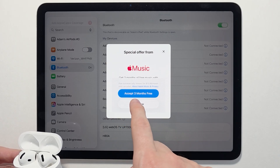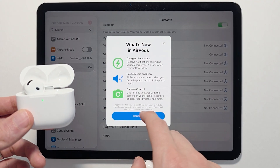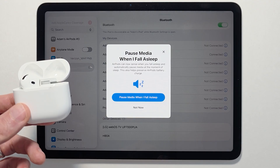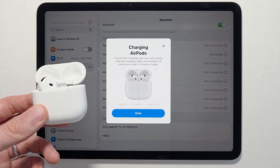There's a special offer for Apple Music — I'm going to press Done. It also shows you what's new on AirPods, like the option to pause media when you fall asleep, which I think is a good idea. Press Done when finished.